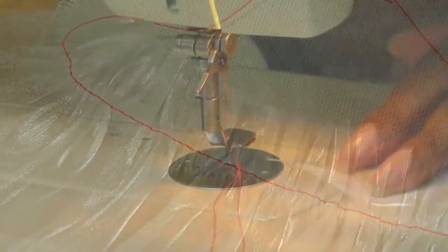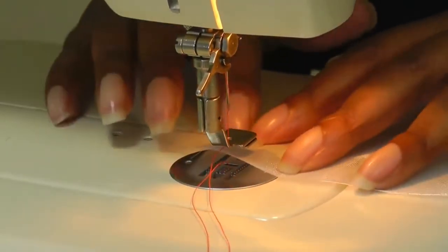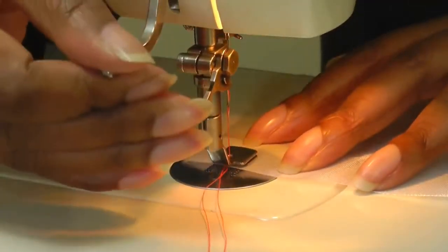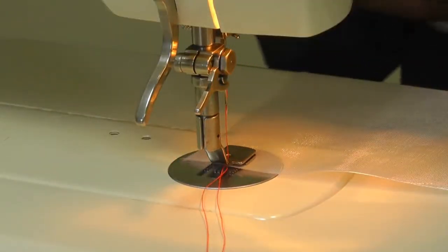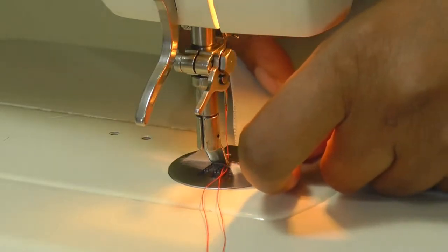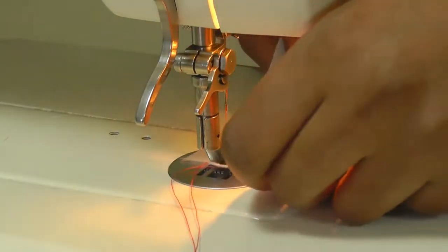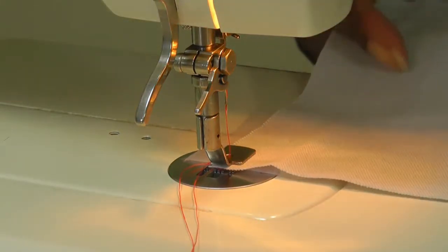Place the fabric that needs to be gathered under the foot, position it like so and put your foot down. Remember to have your machine at the right setting — you need the largest stitch and loosen the thread tension. Then in the slot, put the flat fabric into the slot area.